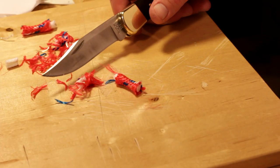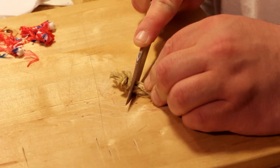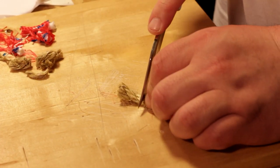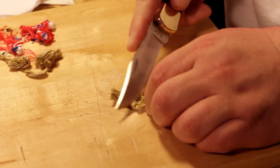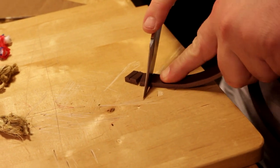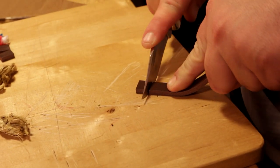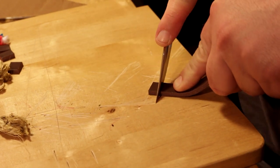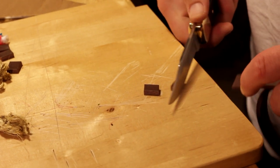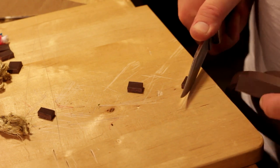Damn, that cut so clean it looks like you melted it. I'm not shaking because I'm pressing so hard — let's put it that way. Damn, look at that. All right, well Jared's shoulder is hurting him so I'm going to be taking over the knife.